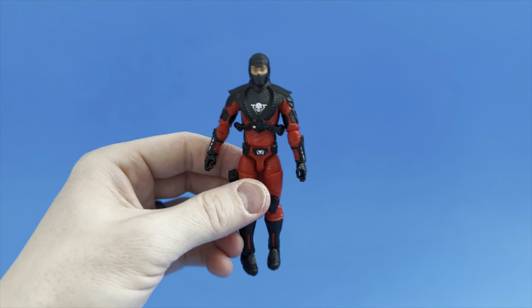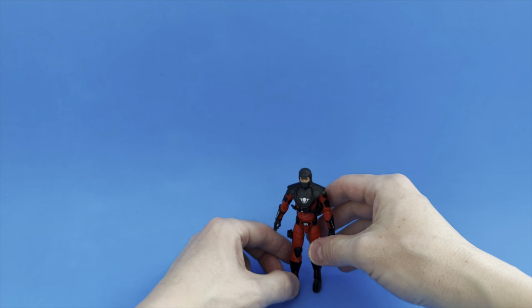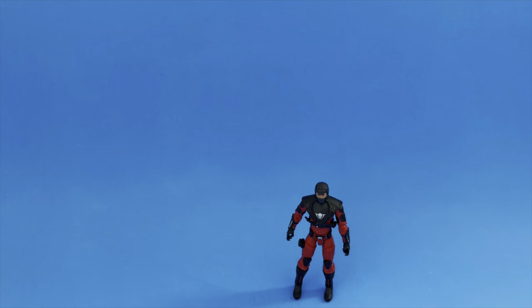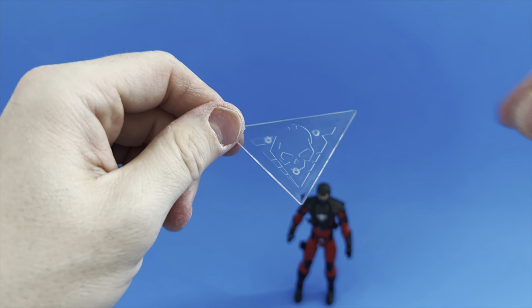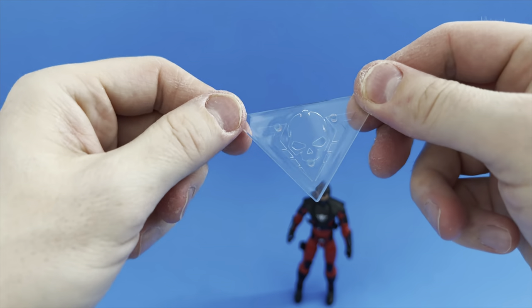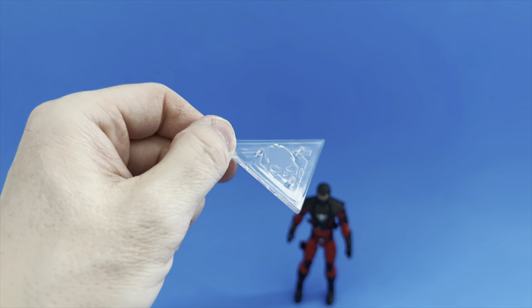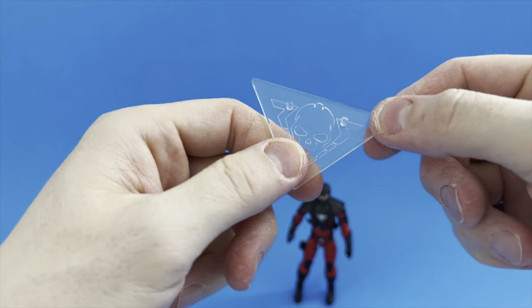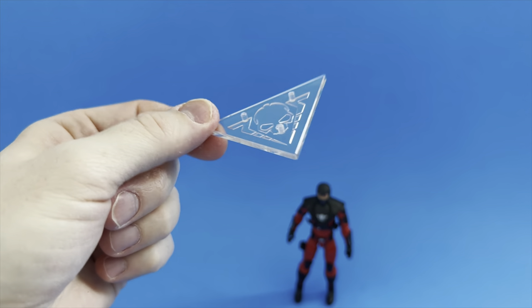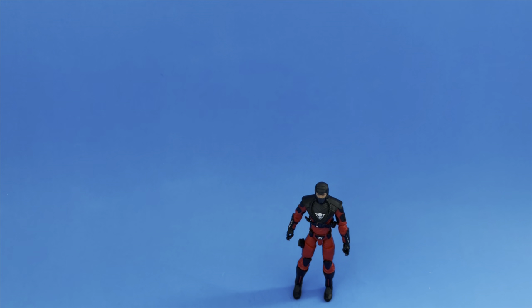Wolf Trooper is more than just the figure himself — he does come with accessories. First is this stand: a clear stand with the Skeletron logo and three pegs. What a genius idea. You don't have to have your figure standing straight up and down — you can put them in some sort of action pose, and the triangles can slide together so you could have a little dio with these stands with your figures in different poses. Another excellent move by the Skeletron team.